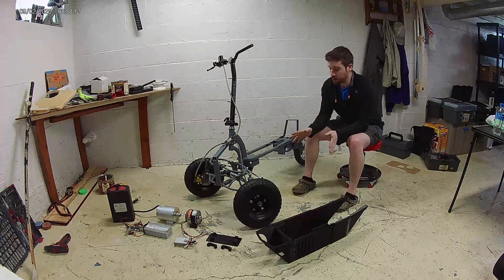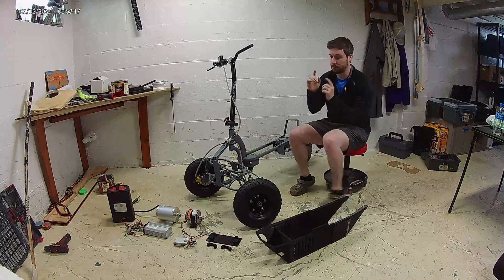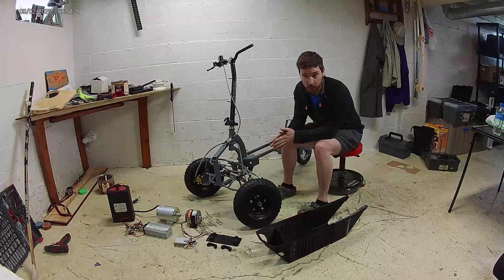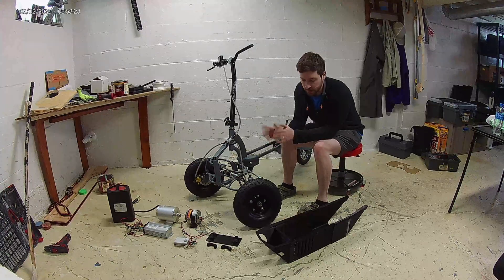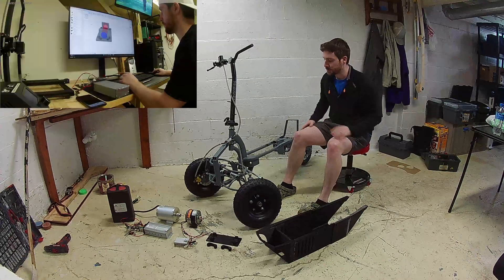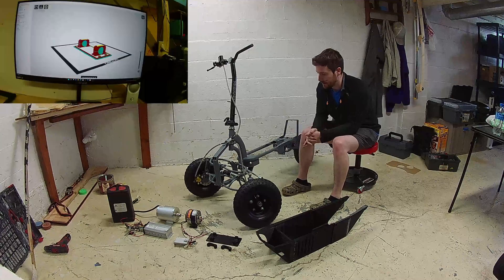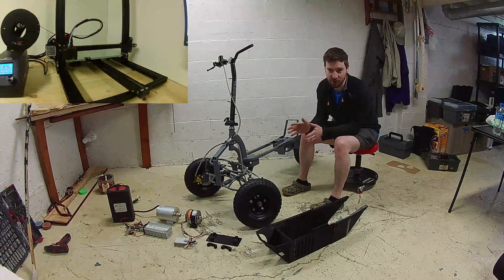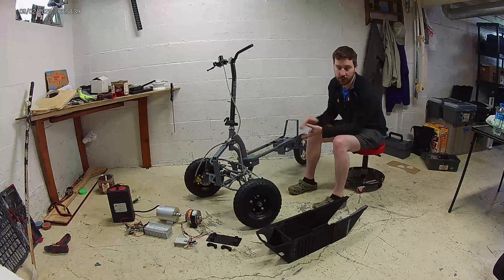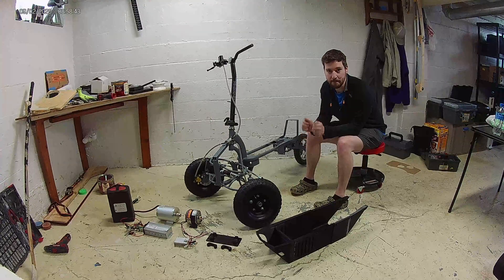That about wraps up part one of the reverse trike build. In part two, we're going to be talking about the powertrain upgrade — going from a 350-watt motor to a 2,000-watt motor. Something I'm really excited about is the 3D printing part of this build. A lot of times we'll get through something like this and it looks bare bones and a little amateur, but we're going to try to up that level by using 3D printed parts and really make this look like it was production made. Stay tuned and have a good day.